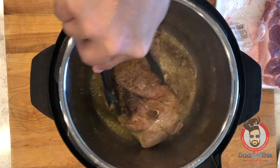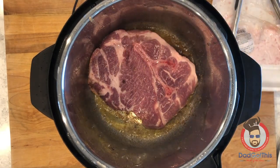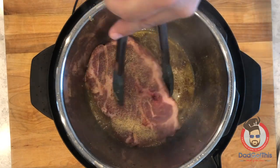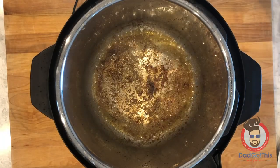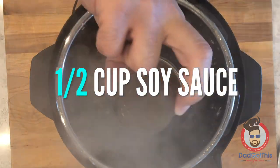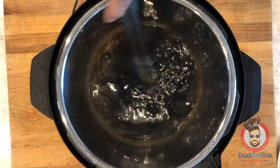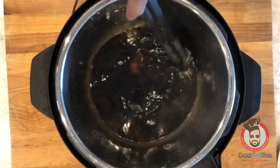Give it one more quick flip just to cook the spices you put on top, then pull it out. Repeat the process with the second blade steak — the exact same thing: spice, flip, spice, flip, remove. Now it's time to add in half a cup of water and half a cup of soy sauce. Go ahead and stir this up a little bit and try to scrape the bottom of the instant pot to break up all the fond that's developed from when you were sautéing your blade steaks.